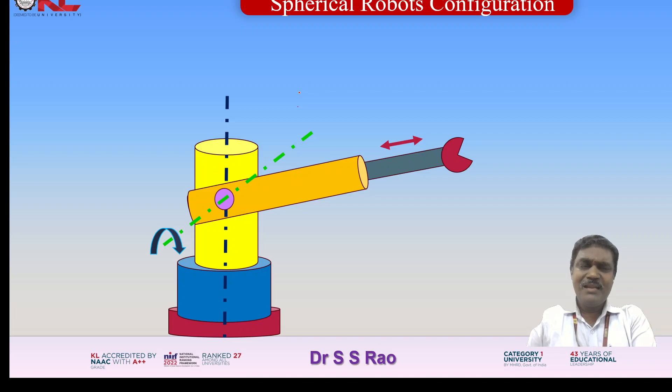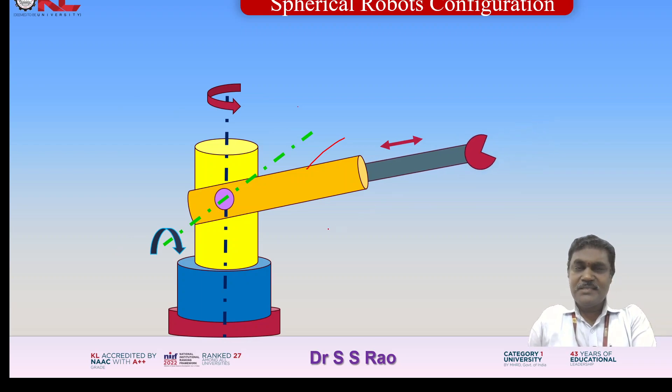Now let us see the simulation to understand how this works. You can see this entire device rotating about the vertical axis. There is also a translatory motion — you can see it covers the in and out of the spherical volume. With the help of the translatory motion and another rotation, this arm will have an oscillation in a circular arc fashion, covering the truncated sphere shape of the entire work volume.